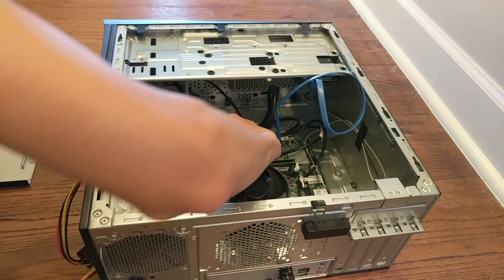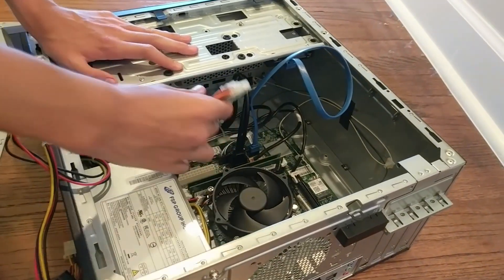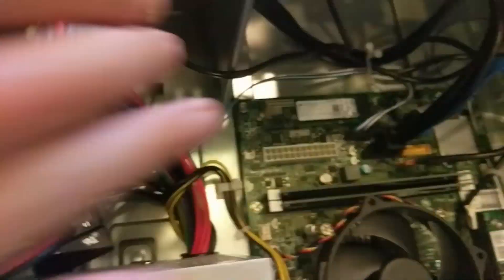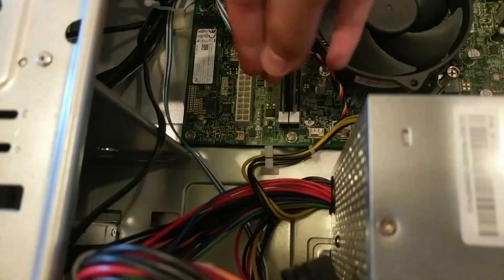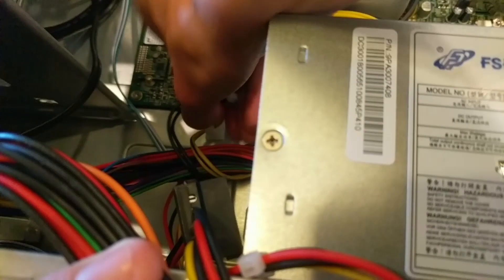This one is kind of hard to get out, but this is the 24-pin cable. And you get that out like that. There's a little cable connector down here, so make sure you get your cable out of that when we're trying to remove the power supply. Let's take them out one by one.